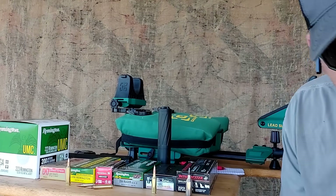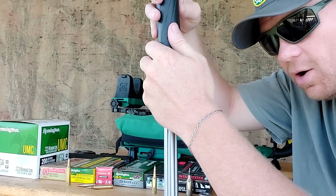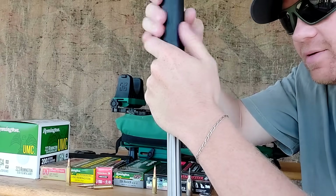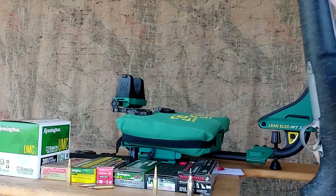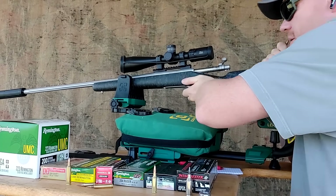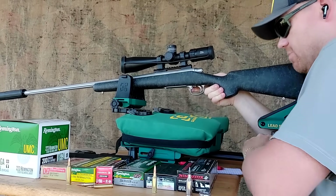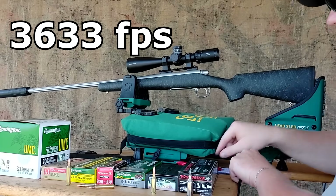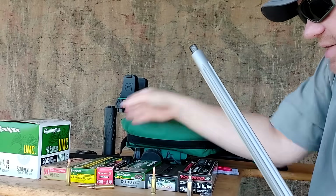Next is my .220 Swift — one of my absolute favorites. This is a 26-inch barrel Remington VSSF; you can't find these anymore, and I've had this one threaded. I've gotten half-inch groups out of it — I really love the lightweight stuff. I'll send one of these 55-grain Hornadies through here and see what speed we get. 3,633 fps — that's winning so far.